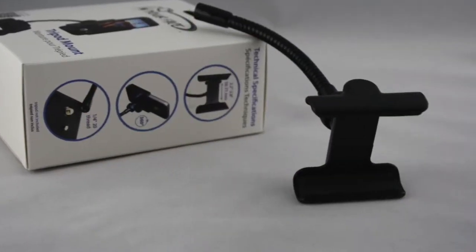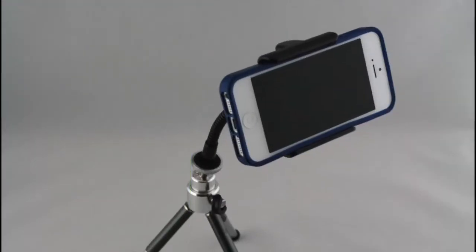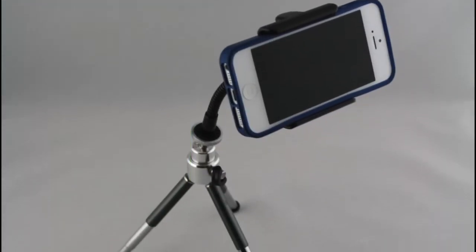The second item from In-Your-Face I want to show you is the Tripod Mount. The Tripod Mount has the same spring-loaded holder as the ViewBase, so you can rest assured that your phone will be secure while it's on a tripod.